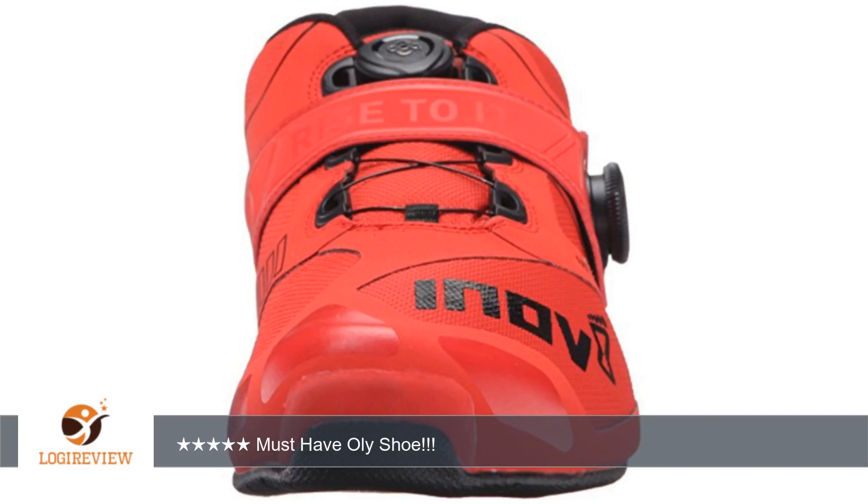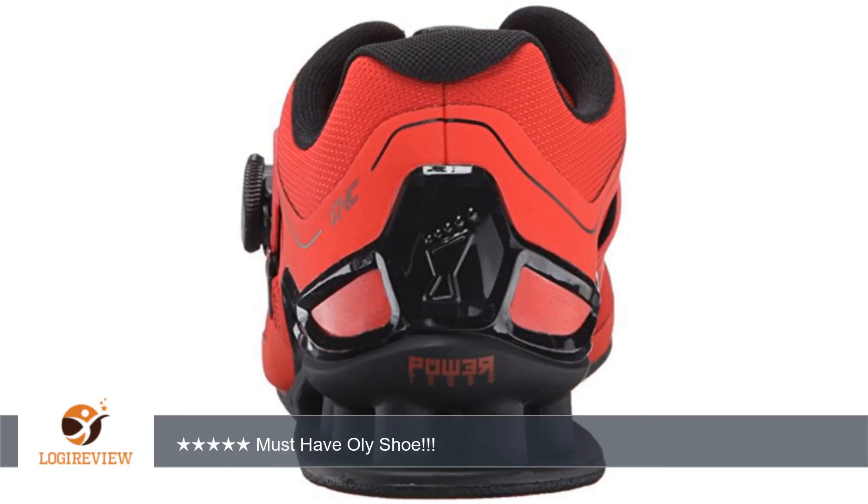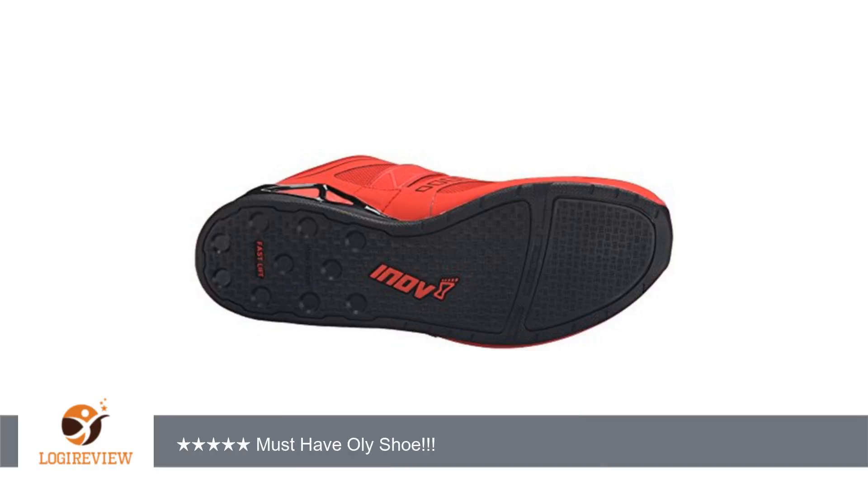A customer wrote: These are the best oily shoes I have owned. I love the Boa system — it creates the perfect tension and maximizes power transfer for those heavy cleans, Clean and Jerk, or Snatches.